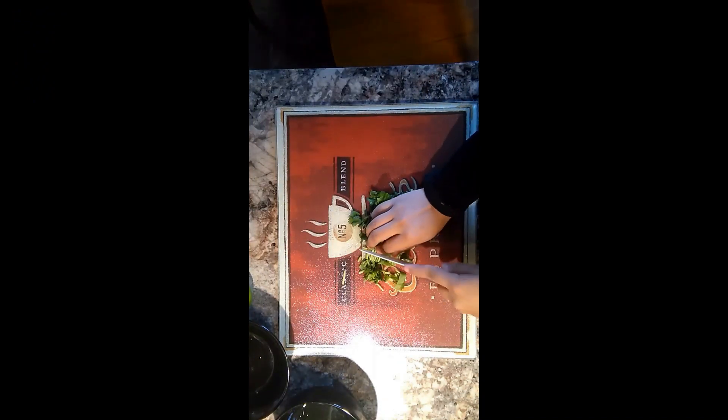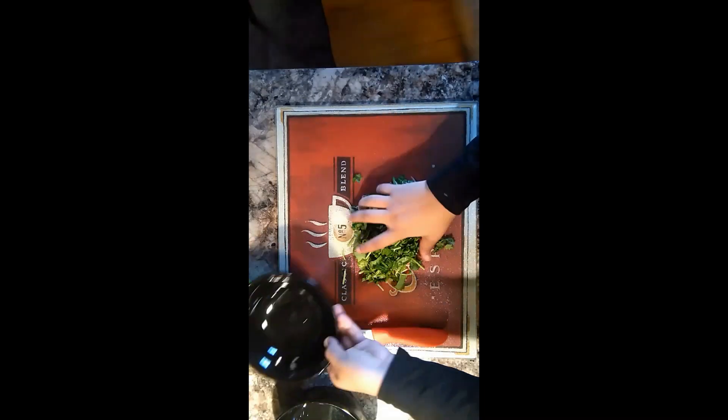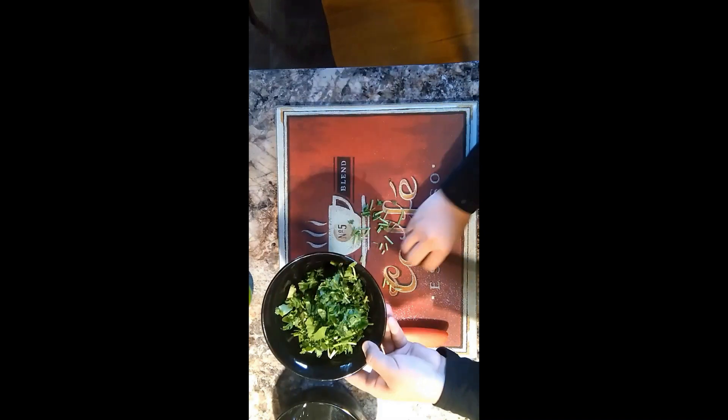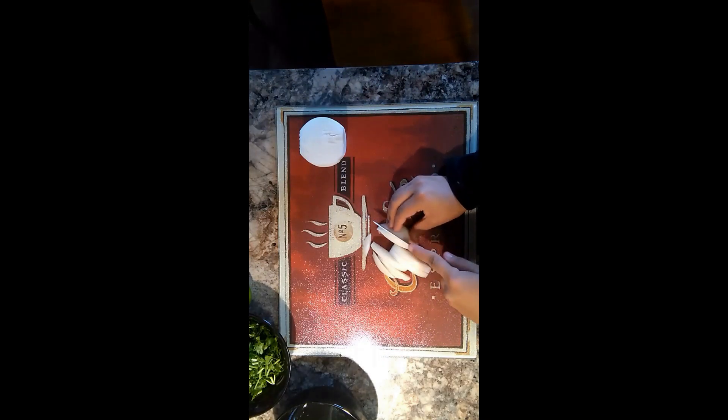To get started we will be preparing your cilantro, your onions, and your garlic. As you can see I'm not cutting them that finely. I'm leaving them in pretty big chunks only because they're going to go into a blender, so it doesn't really matter how you cut them at this point.